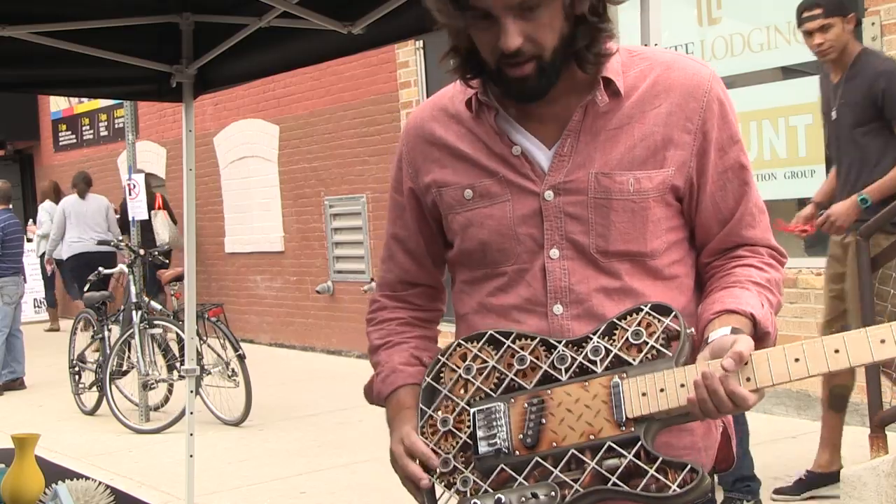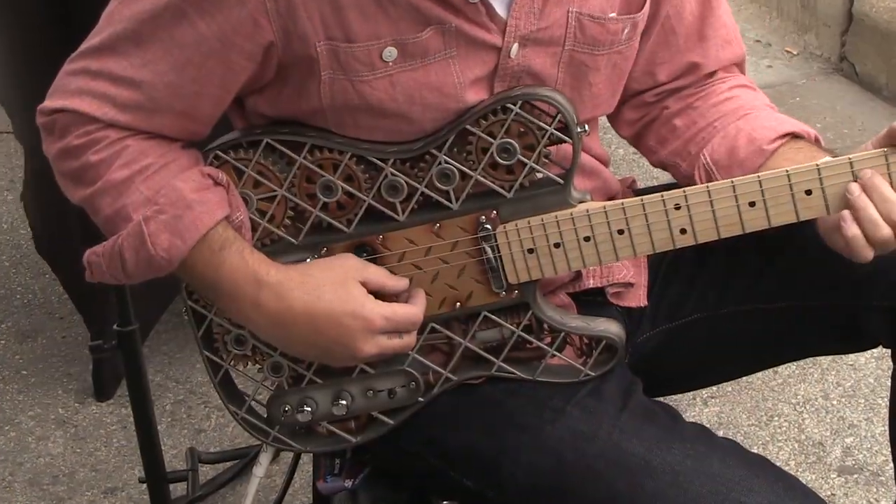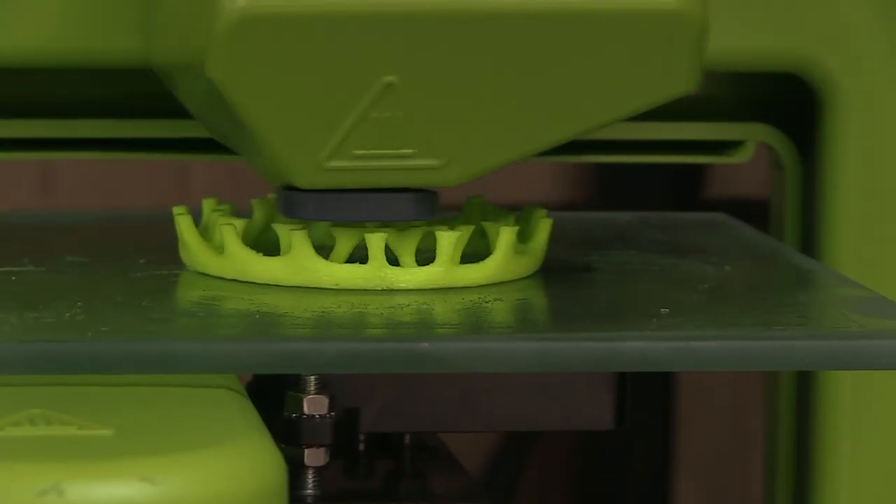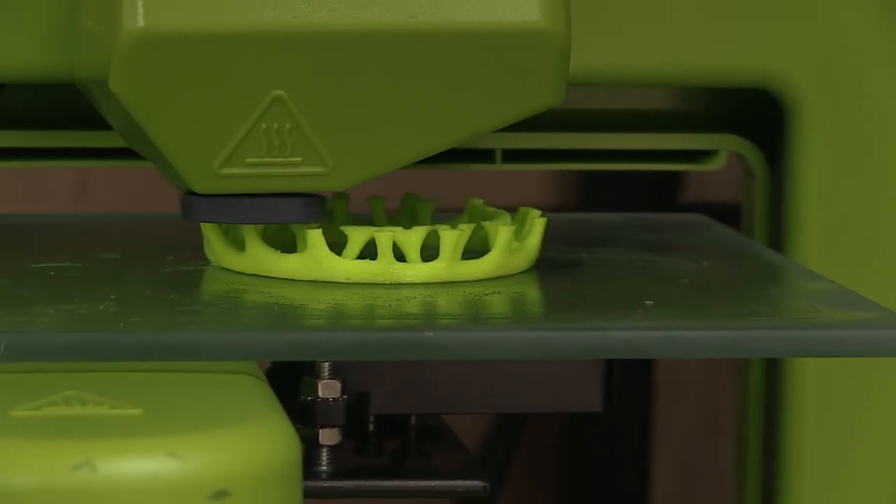You made this thing? Yeah, it's pre-printed. That's not possible. It is. The screws — each piece was 3D printed? The whole thing was. Then they put it together, yeah.